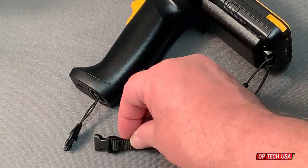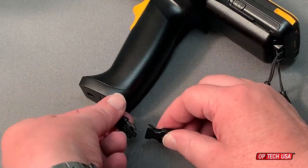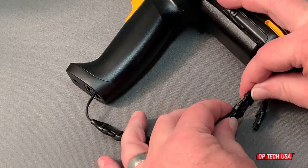Once all three mini QD loop connectors are attached to the scanner, you can attach the scanner hook adapter between the handle and one of the rear connectors.